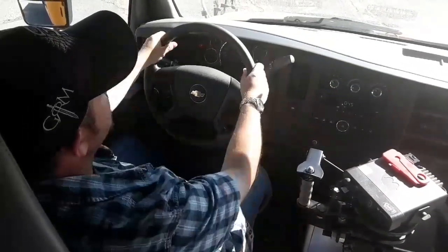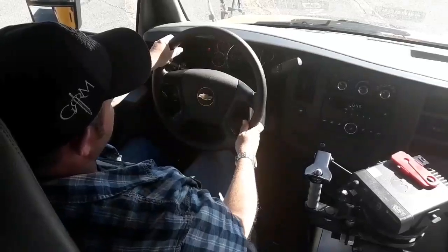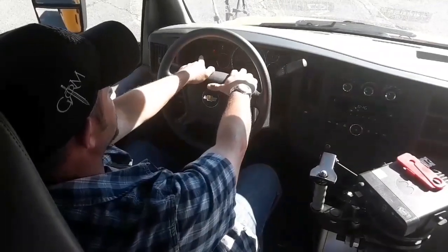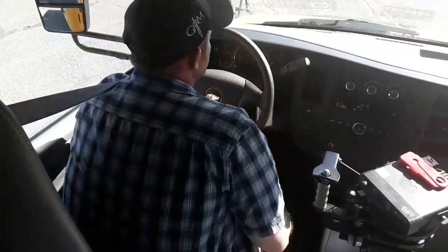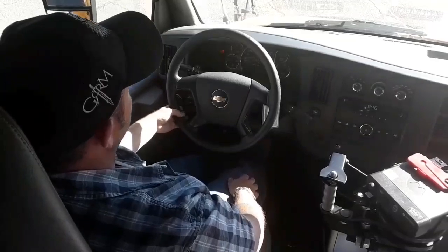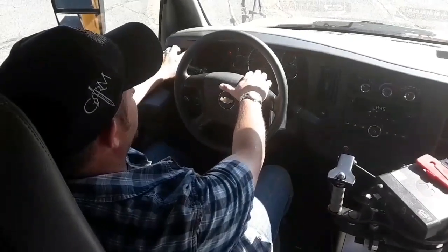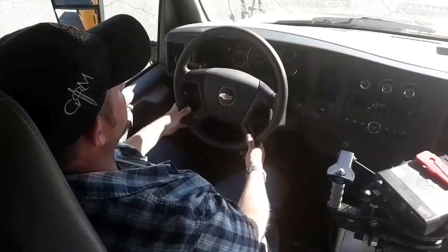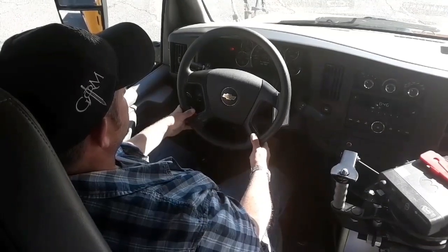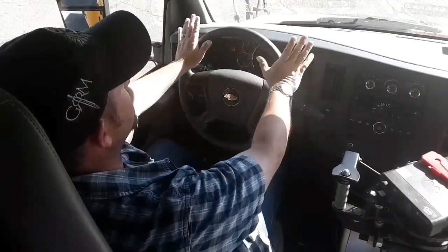I'm now going to check my interlock brake. I should not be able to take the vehicle out of park with the emergency brake on. I cannot take the vehicle out of park with the emergency brake on, so my interlock brake is good. I'm now going to check my emergency brake — it should hold the vehicle at 1,000 RPMs. I'm applying the emergency brake and I'm going to switch the digital screen to tachometer and rev the vehicle up to 1,000 RPMs. The emergency brake held at 1,000 RPMs — the emergency brake is good.